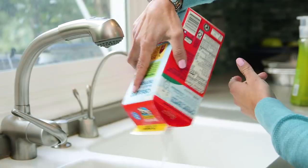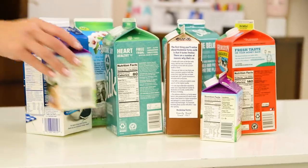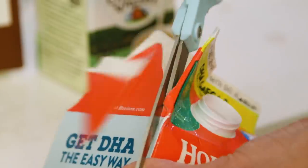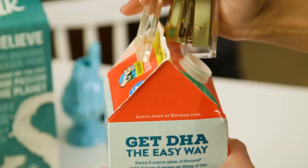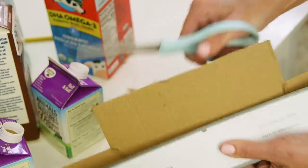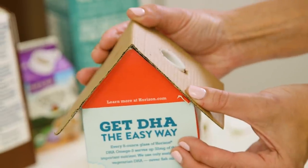First you want to save up all your milk and juice cartons, making sure they are thoroughly washed and dried. Then you start by opening them up on both sides and cutting out those middle triangles so that the sides are now flush with the top. Close this back up with two staples. This does not have to be perfect because we're going to add a piece of cardboard on the top — it's a roof.